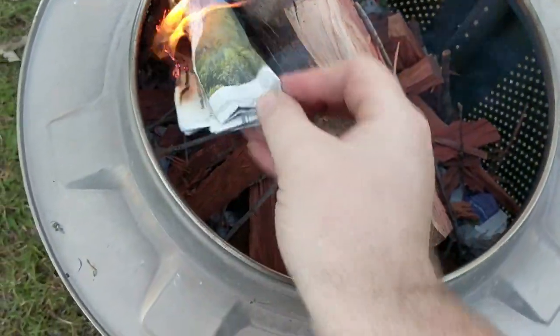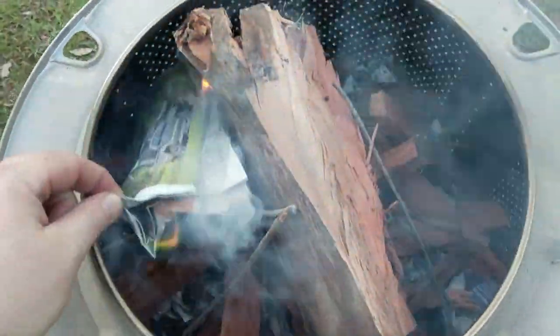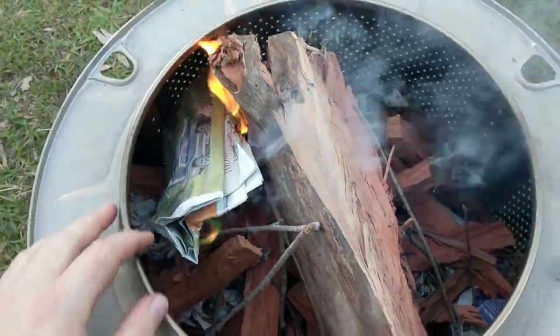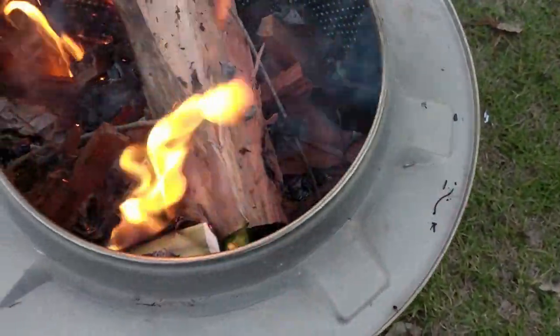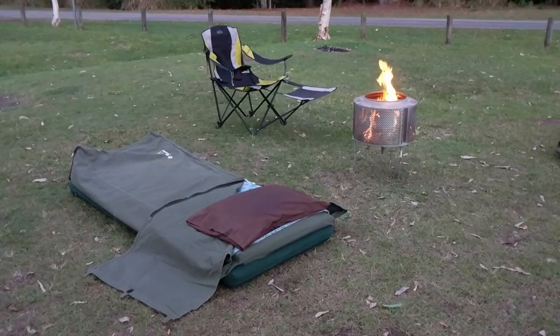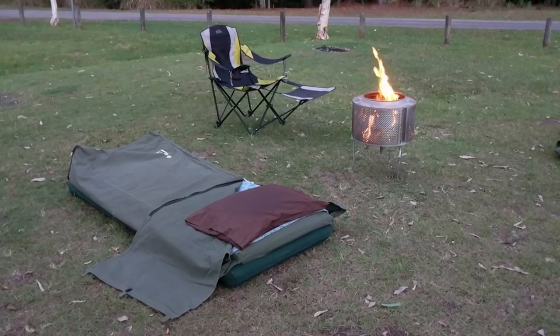I was really happy with the way this turned out - it's really easy to use and very safe. In fact, the entire time I used it not a single coal fell from the tub and landed on the grass. It was well contained the entire weekend I went camping and took it out for a test run. Because of the design of the tub with all the holes and being stainless steel, the fire heated the outside quite well and radiated heat out at 360 degrees. It was really nice to sit around with a few mates, and it was actually a more even heat than an open fire.